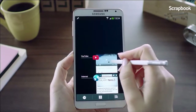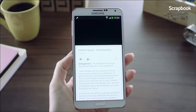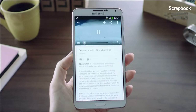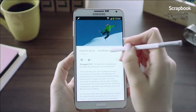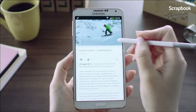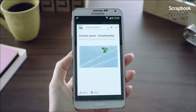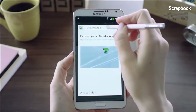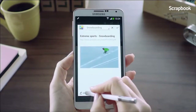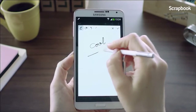You can also collect YouTube videos and save them into a scrapbook. Say I came across a YouTube video on snowboarding tips that I want to keep. I'll launch Air Command and go into Scrapbooker, mark the video, put it into a category called Snowboarding, add a memo, and save it.